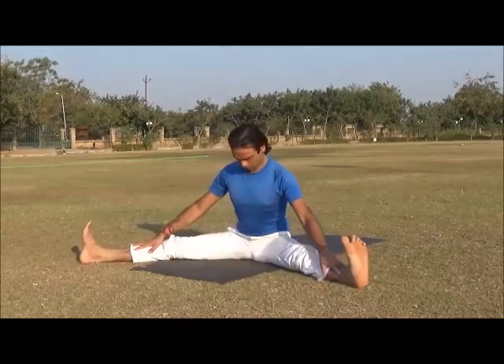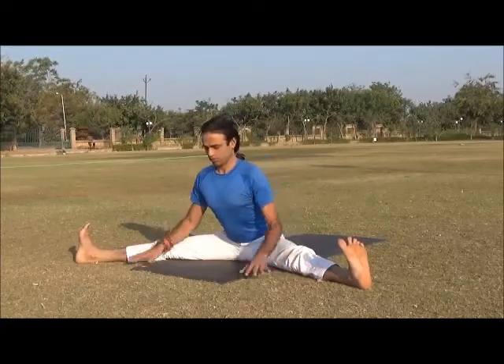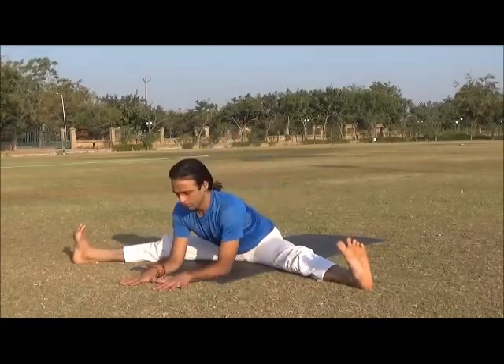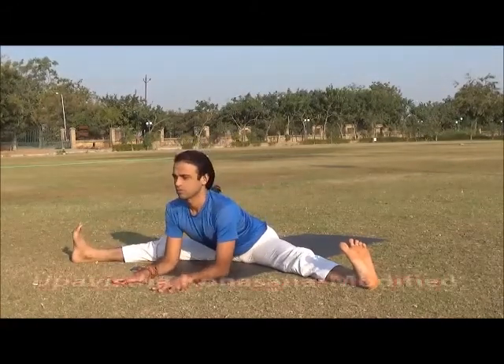Place your forearms on the floor, inhale and lengthen your spine, keep your kneecap and thigh engaged. Stay several breaths here.